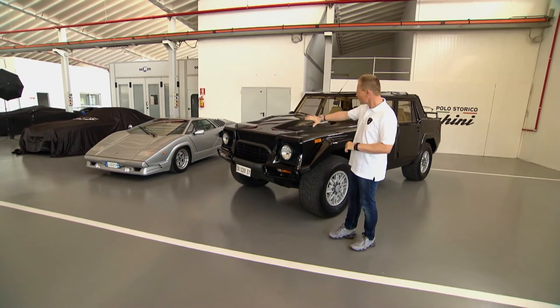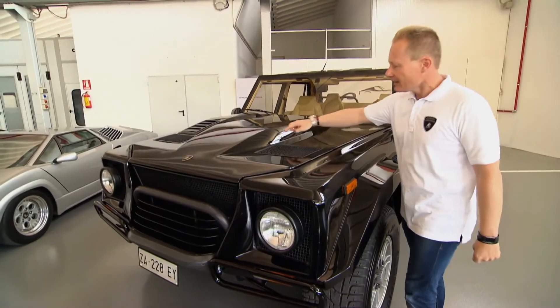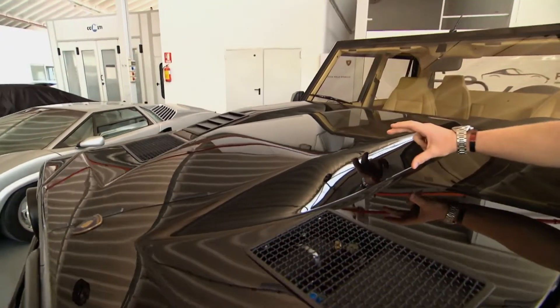I really like the front in terms of the engine bonnet, because it is housing the Countach V12 engine. Look at that power dome — it is almost a 10-centimeter step of a power dome.